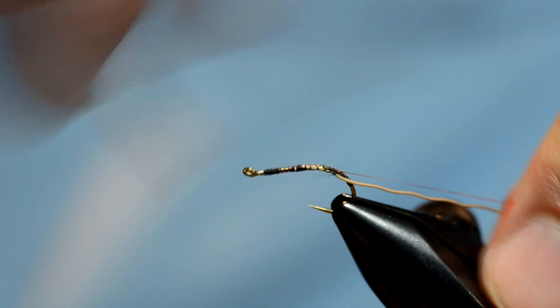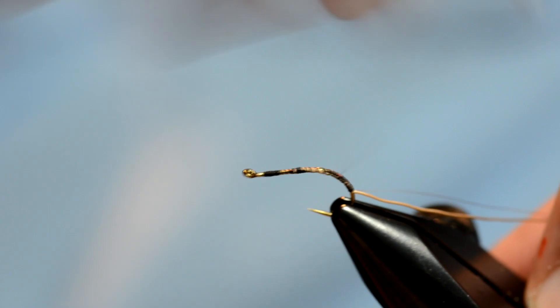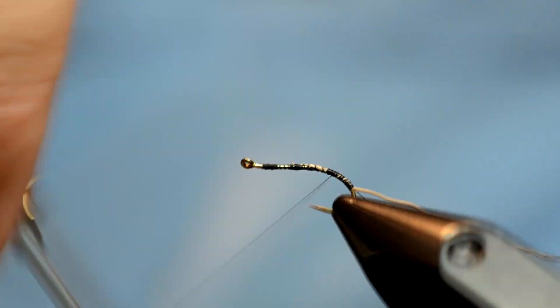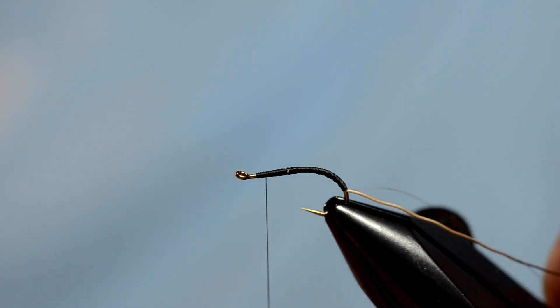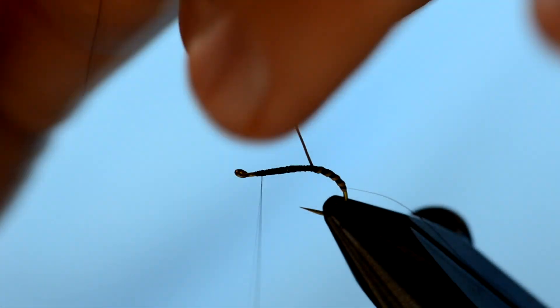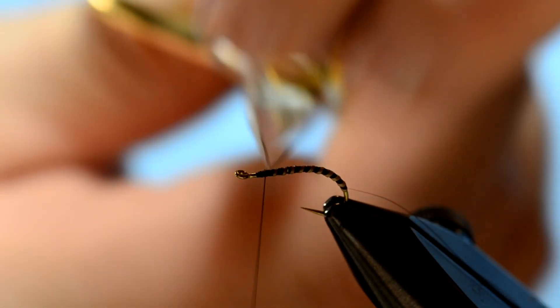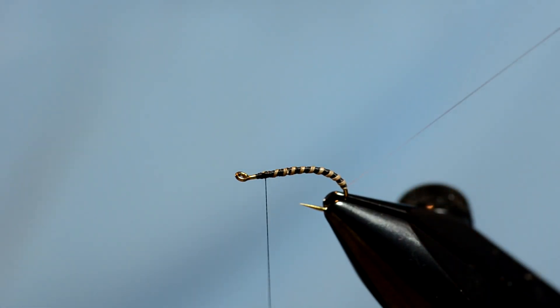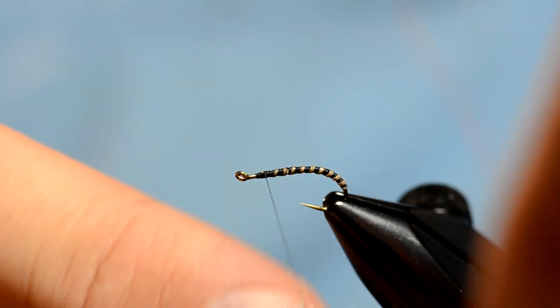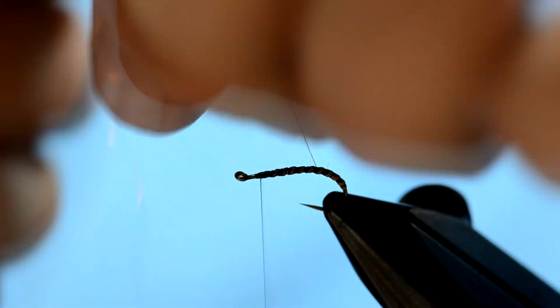I'm going to take both of those fibers and wrap down the hook. Now when I go back up the hook I'm going to pay attention to try to cover up all the gaps that I've created. We're going to take the piece of moose hair first and start wrapping that up, leaving a little bit of black in between each wrap. You can see that it makes a really cool color. Now be careful when you're wrapping this angel hair because it's really delicate, but I'm basically going to wrap that in between the moose fiber — it just gives it a little bit of flash.